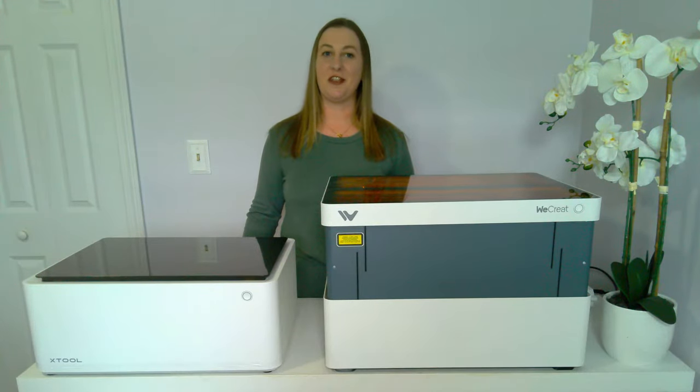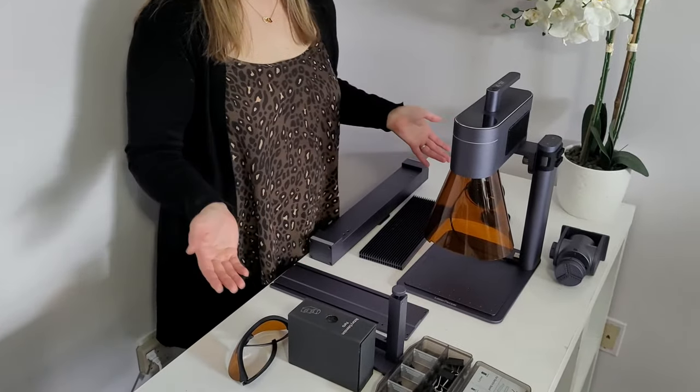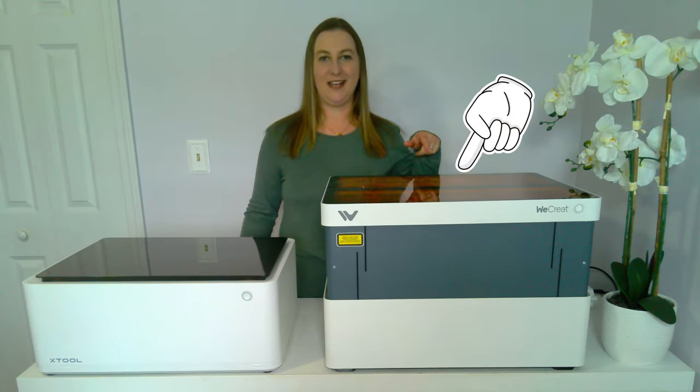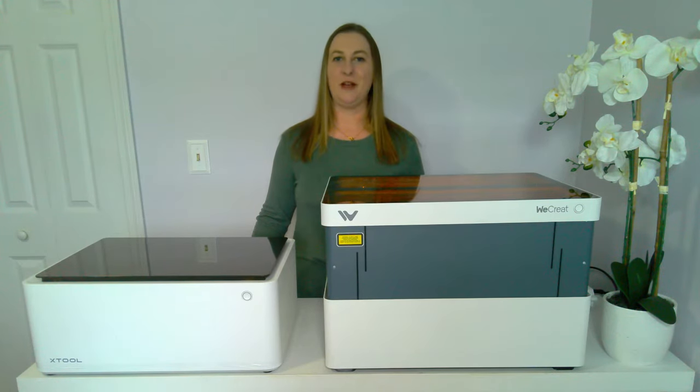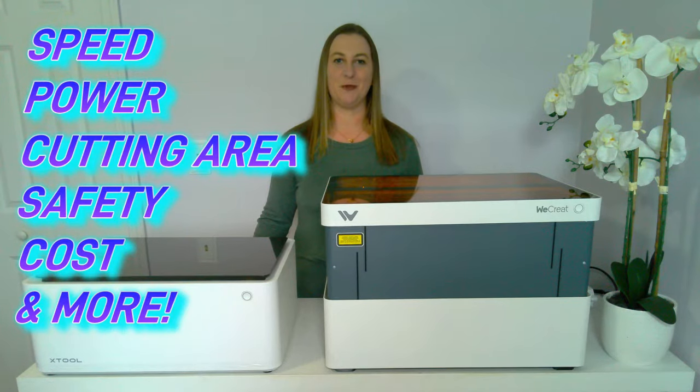I actually just got a third laser engraver, the Laserpecker 4, so I'll be making some new videos about that machine in the future. But today is all about the WeCreate and the X-Tool. We'll be comparing and contrasting all of the different features, including speed, power, cutting area, safety, cost, and so much more.